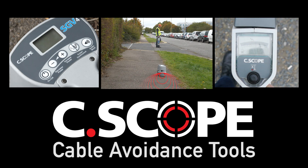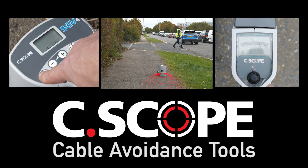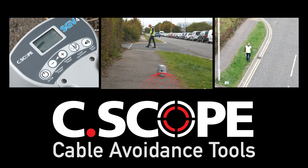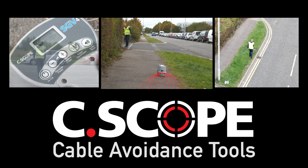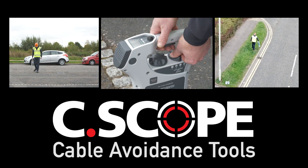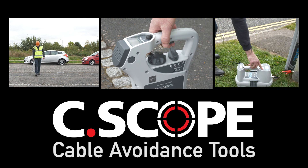Seascope cable avoidance tools have four detection modes to select from. Each mode provides specific advantages and any full survey should utilize all of these modes to offer the best chance of detecting as many metal pipes and cables as it is possible to detect.